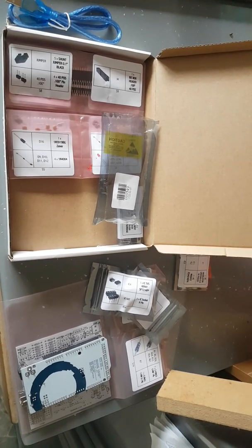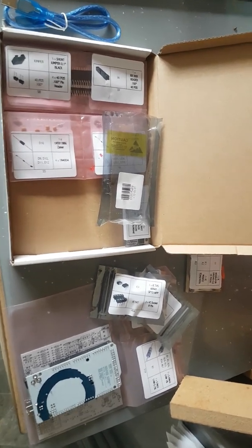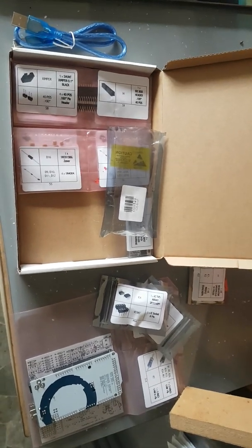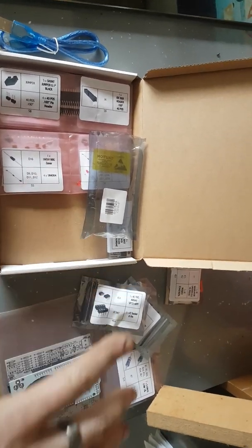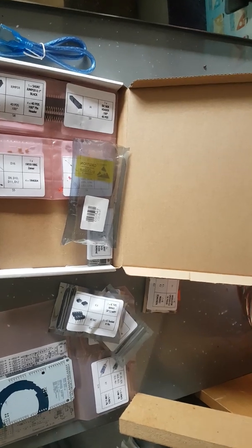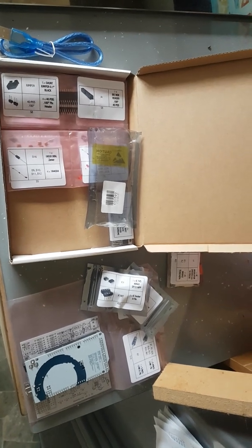It will allow me to tune my Mark 2 Golf way beyond its current capacity — its current capacity is nothing because the ECU is dead. But it's an exciting project. Once I've got all this together I've got to do a lot with the car to make the inputs, because there's a lot of new sensors involved. It's going to be an interesting project and something I haven't done before — I've never messed around with an ECU, never really done any electronics.